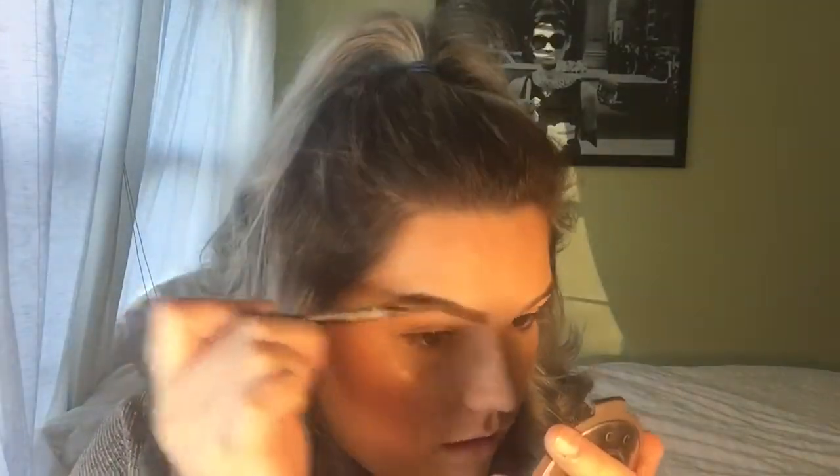I'm going to jump into eyebrows, and it's never that fun to watch. If you guys want a detailed eyebrow tutorial, let me know and I will definitely post that. Just like that — that's one eyebrow and I'm going to fast forward through the next one.